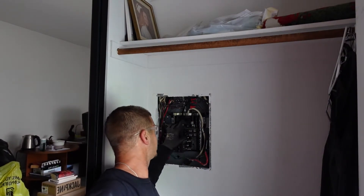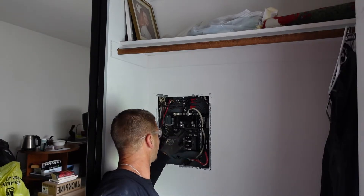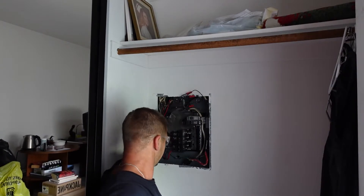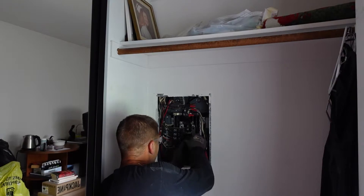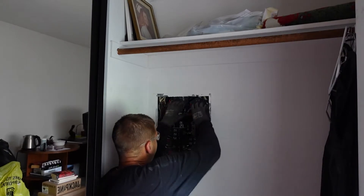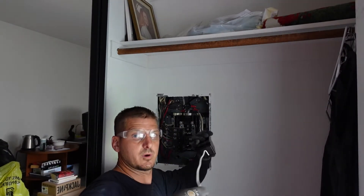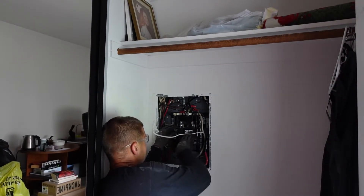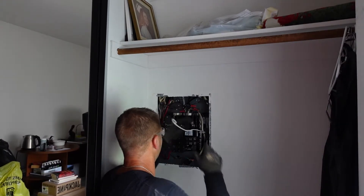We now need to take the breaker — it's going to take up two spots and we need it closest to this wire and this wire. So we're going to need to take these out first and move them down two spots: this one will go here, this one will go here.